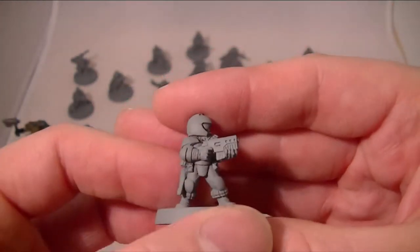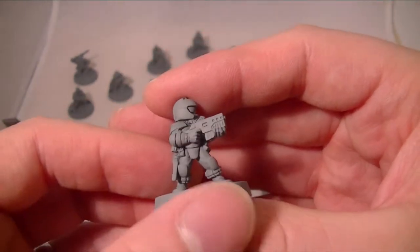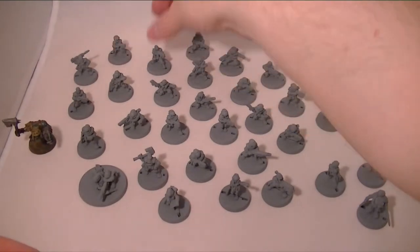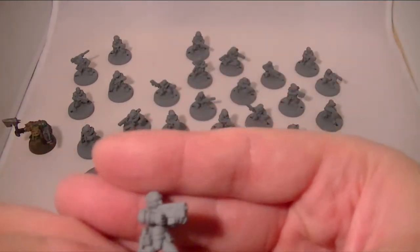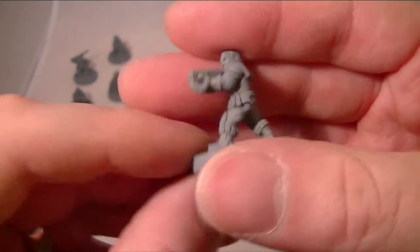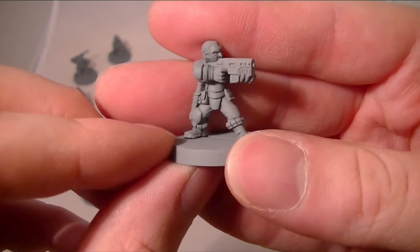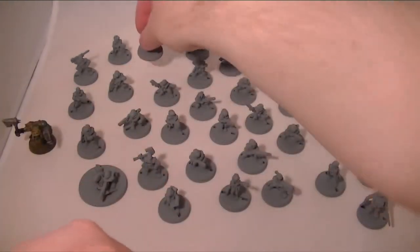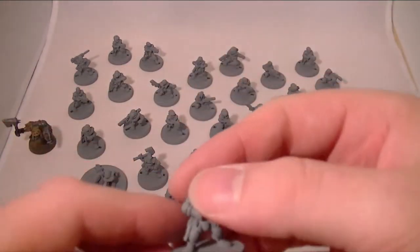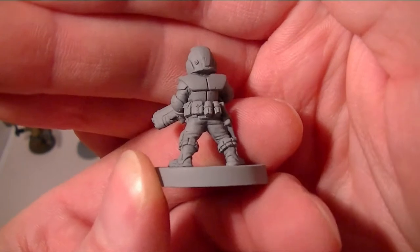You can see they've got a really nice look. Some of the helmets are very reminiscent of the old Squats. Personally, I really like the unhelmeted models. I'm really looking forward to painting some of these at some point, but as I am officially the world's slowest painter, that might not be for quite some time.